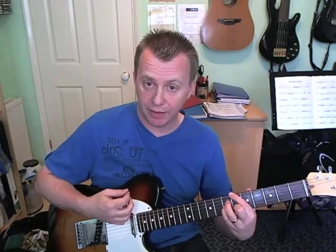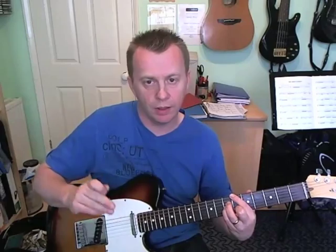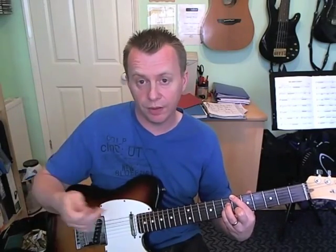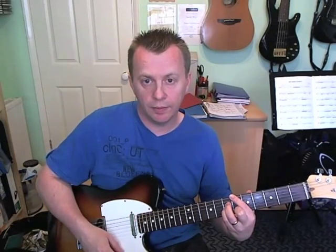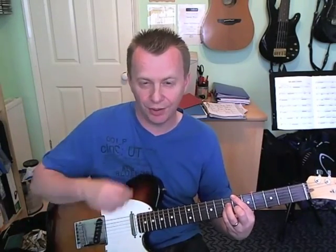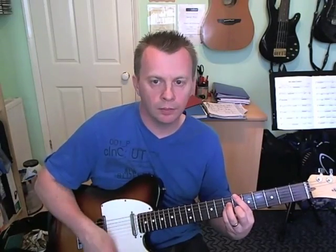Then we're going to go to that B flat major seven shape. Do a down strum and again it's lasting for the second half of beat two and first half of beat three. Then play it, scratch, scratch, chord, scratch, scratch. Together that gives you the idea of the rhythm.